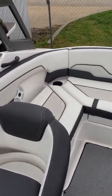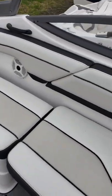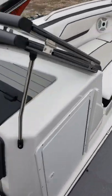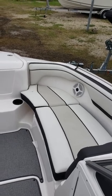This boat is rated for 10 people, but I always say to count it out. Counting the seats, I'd say a comfortable 9, maybe a comfortable 10 depending on children.